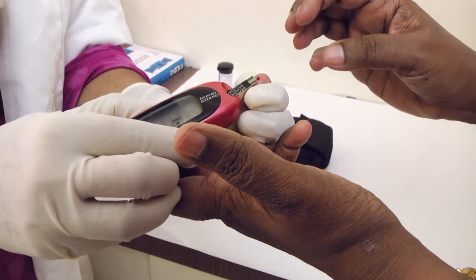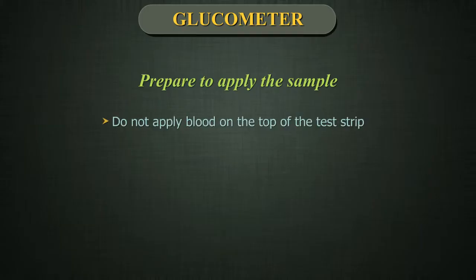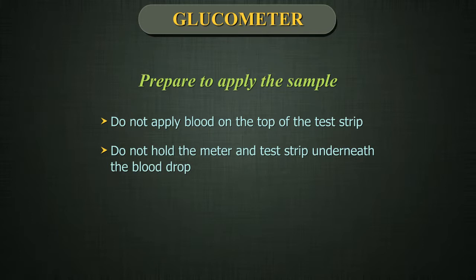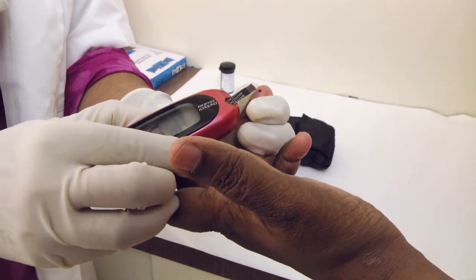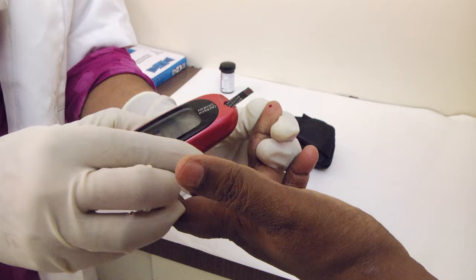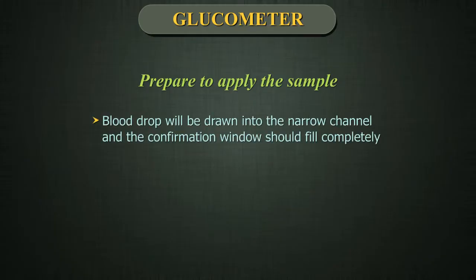Prepare to apply the sample. Keeping your finger extended and steady, move the meter and test strip towards the blood drop. Do not apply blood on the top of the test strip. Do not hold the meter and test strip underneath the blood drop, as this may cause blood to run into the test port and damage the meter. Line up the test strip with the blood drop so that the narrow channel on the edge of the test strip is almost touching the edge of the blood drop. Gently touch the channel to the edge of the blood drop. Wait for the confirmation window to fill completely.